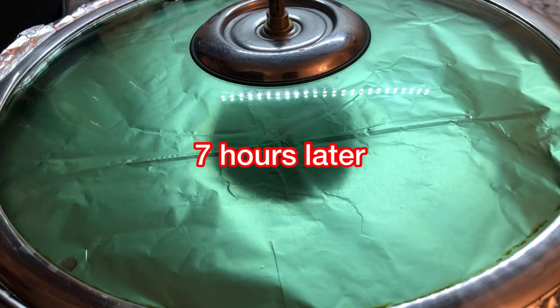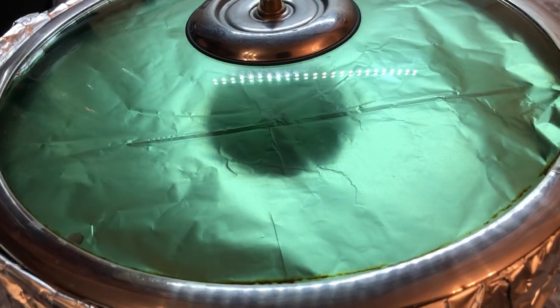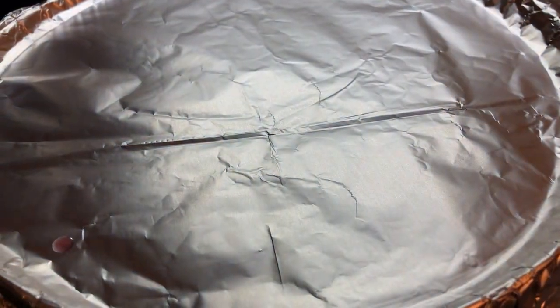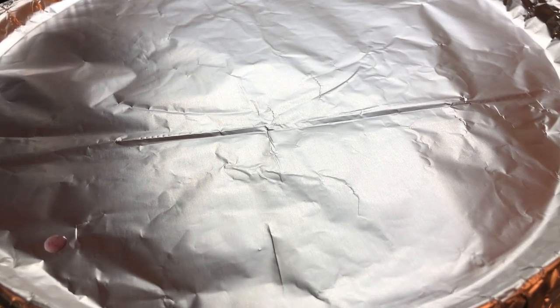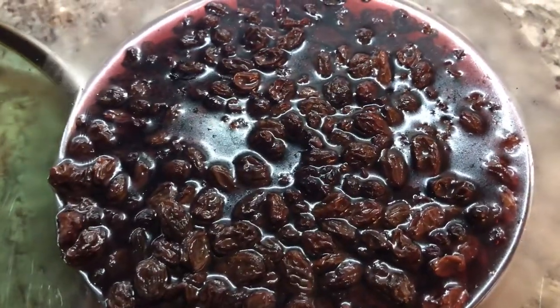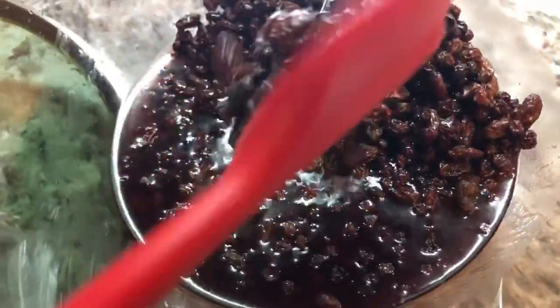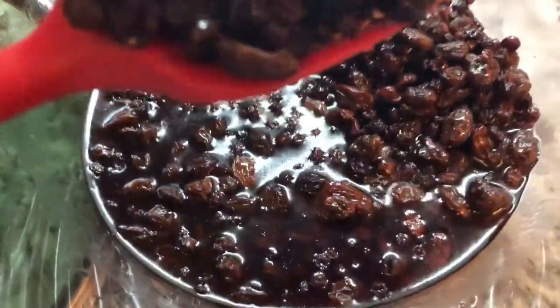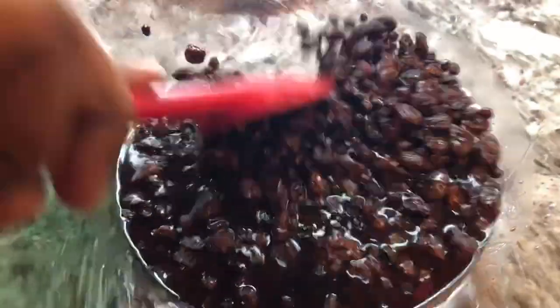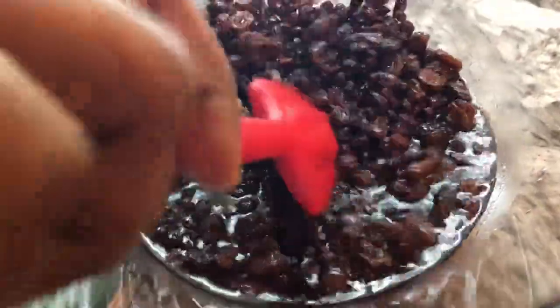Let's check on our fruits — I had it soaking for about seven hours. You can see that they're nice and plumped up. Even those currants you can see them nice and soft, and it smells really nice.